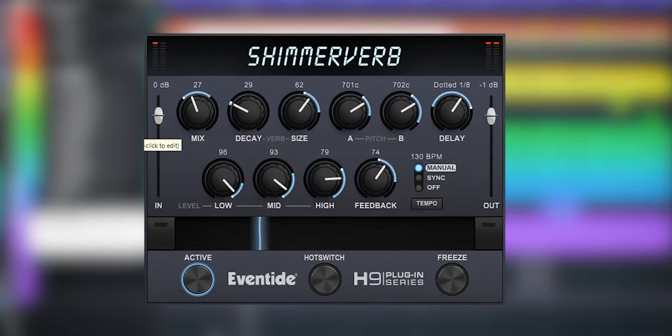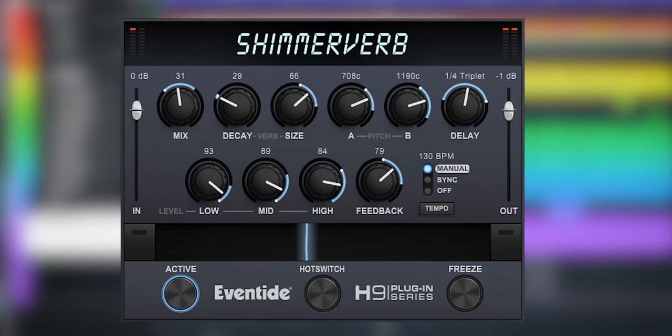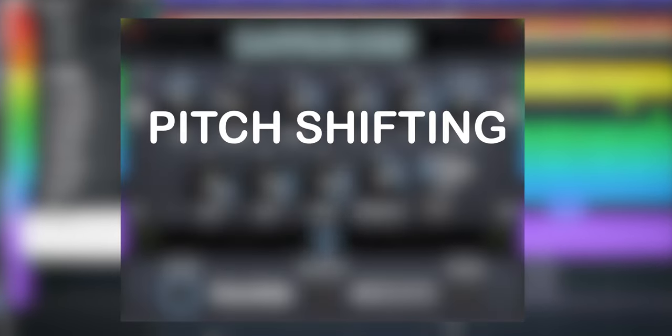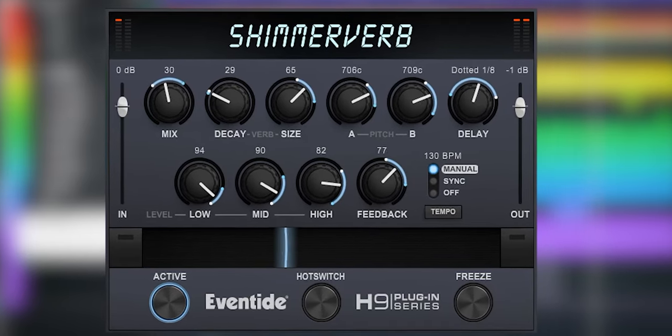The Shimmerverb by Eventide is their latest addition to the H9 plugin series. The plugin uses pitch shifting, reverb and feedback to add a glossy heavenly reverb to your tracks. We'll go over the sound and how it works so you know if this plugin can be useful for you. I'm Marlen and welcome to the Widenow Studio.